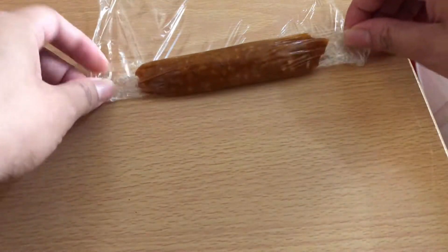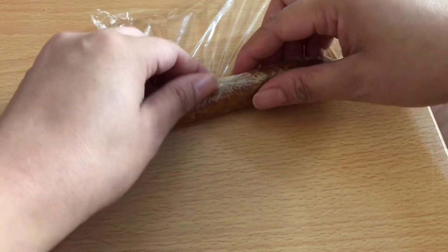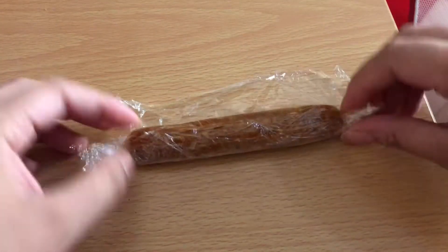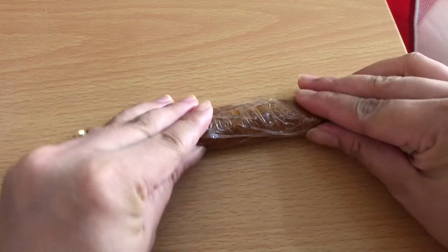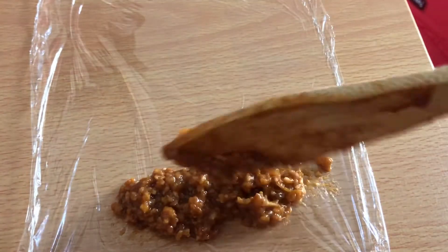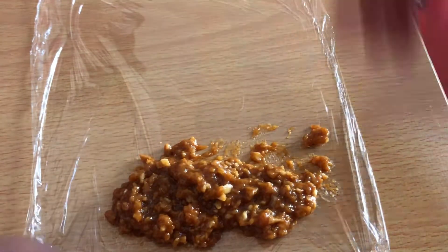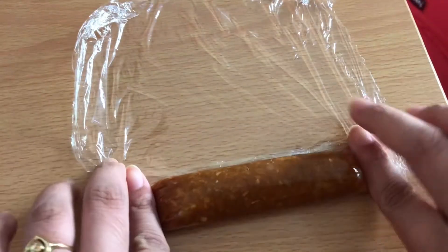Ayan. Let's go! Mag-wrap na tayo! Maganda din to pang-negosyo, guys. Kasi magkano lang naman yung giniling. Tapos mga ingredients, kukunti lang naman. Tapos marami kayong magagawa dito. Ayan lang guys, let's wrap again!